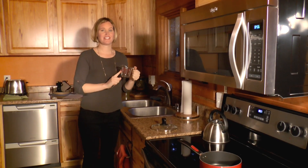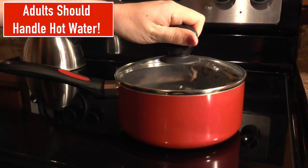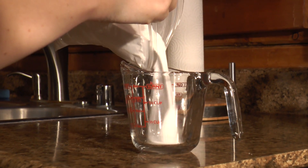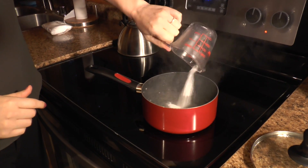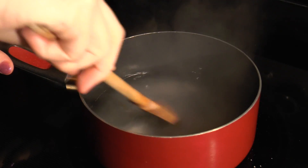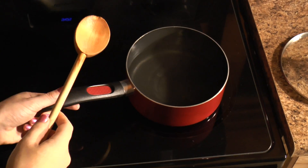Now you need to boil two cups of water. Now that our water has come to a boil, we're going to measure out a third of a cup of borax. Dump the borax into the boiling water, then grab a spoon and stir it until it's dissolved. There we go — I can't see it anymore so I think it's dissolved.